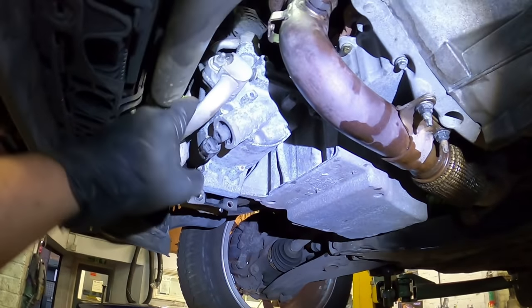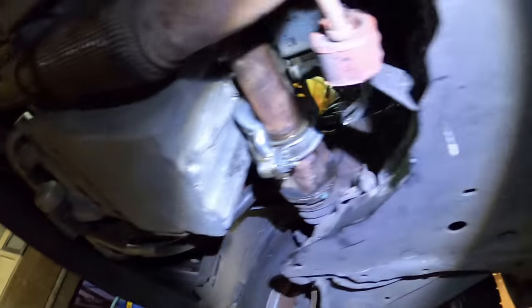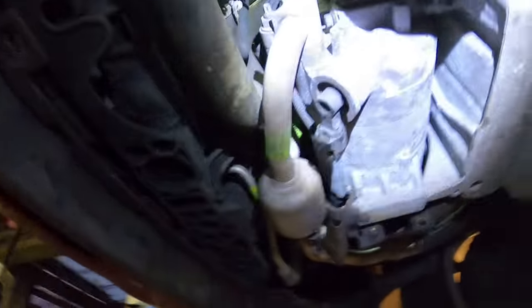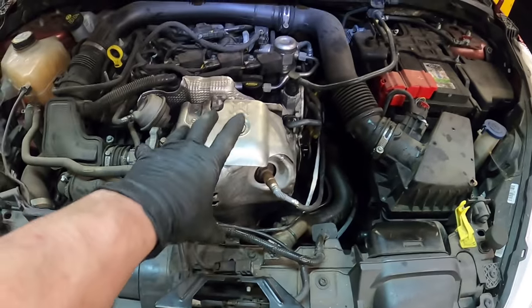Cat is back on. Still need to put the heat shield on, bolt the aircon pump on, tighten it all up, put the auxiliary belt on, put all the covers back on, put the inner arch back in. Lambda sensor back in, heat shields on — all back together. Just need to change the oil filter in the morning when I can be bothered, put fresh oil in, put the sump plug back in, and hopefully we're good to go.